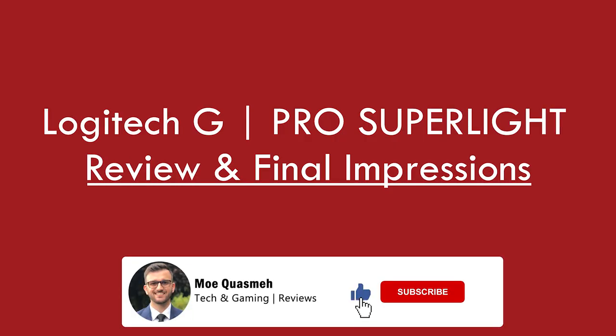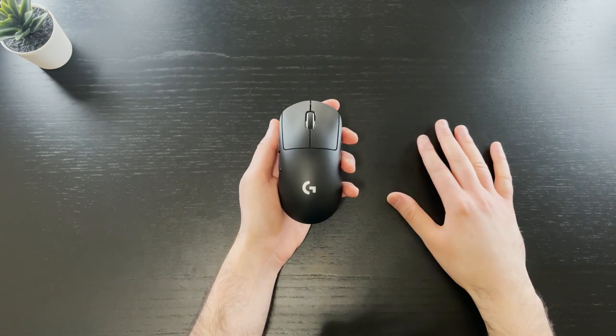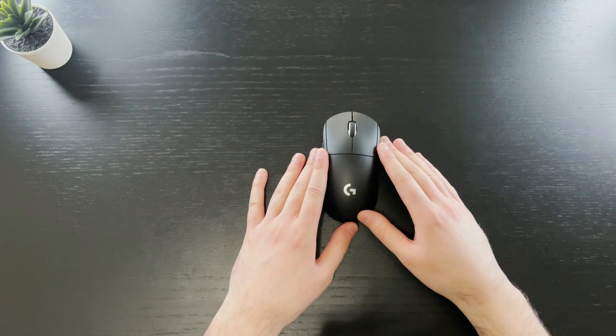I just wanted to say I'm super grateful for the response on my last video. Thank you to everybody who watched and subscribed to the channel — the best is yet to come, so let's just get right into it. This is the Pro Superlight wireless gaming mouse by Logitech G. I've had the Superlight for a little over a week now and I have to say I really, really like this thing.